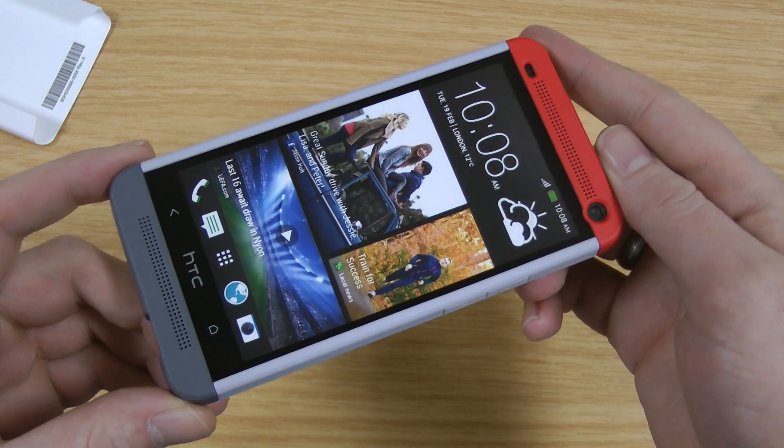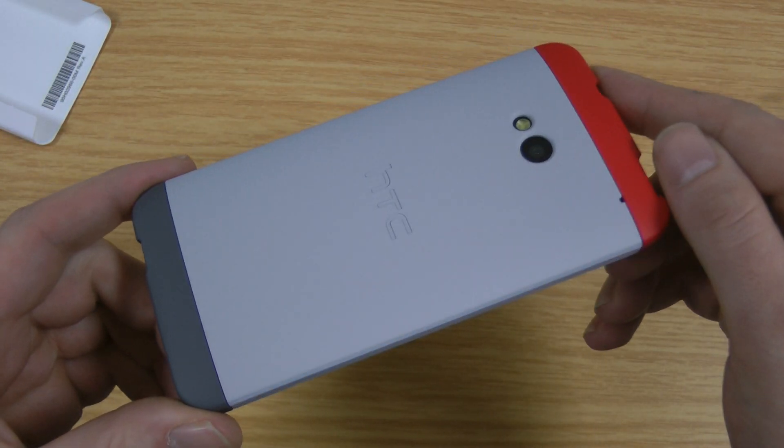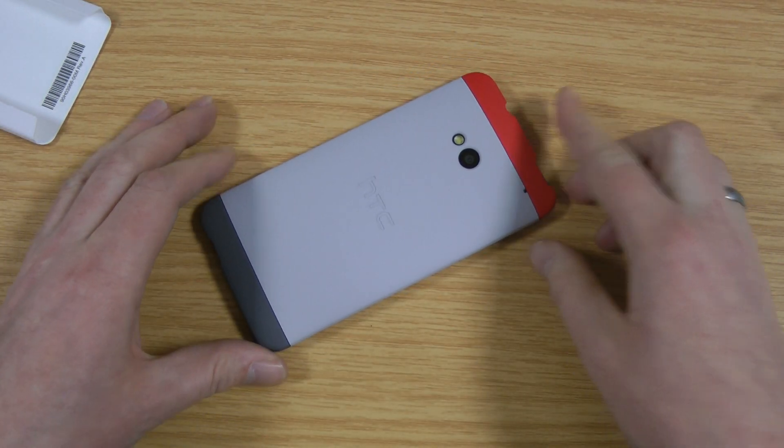If this video has helped, if you could like it on YouTube and share it with anyone you find relevant that would be much appreciated. And if you're interested in HTC One case reviews, subscribe to my channel and I'll keep you updated. I'll be doing plenty more over the next few weeks — thanks a lot for watching, any questions just ask below. Bye.